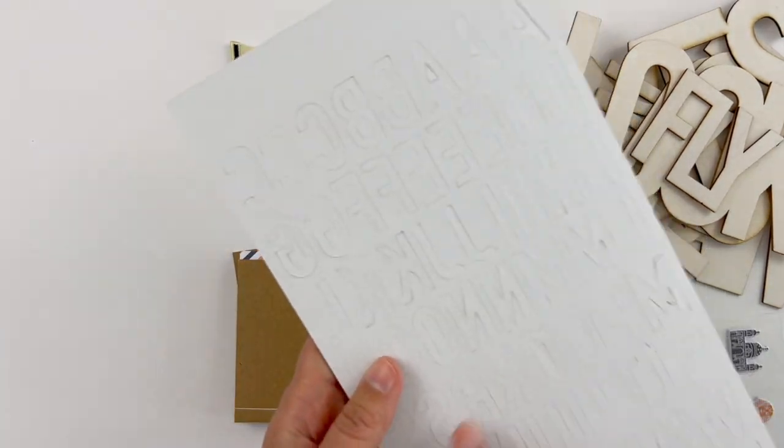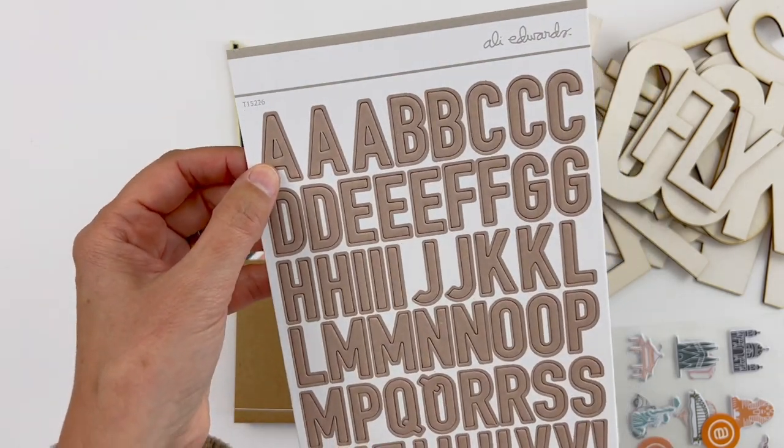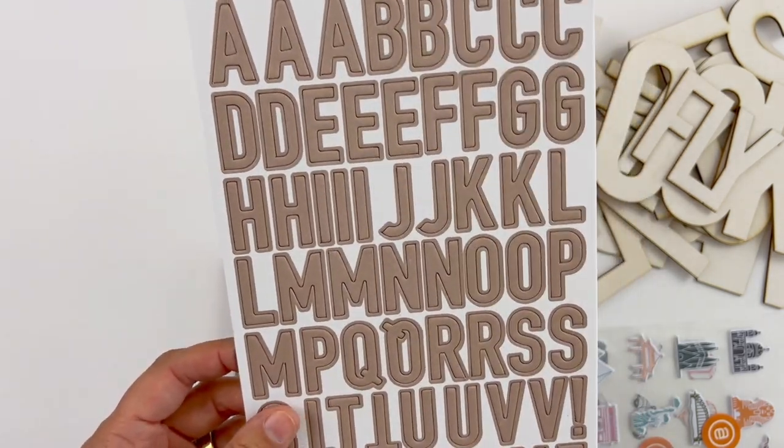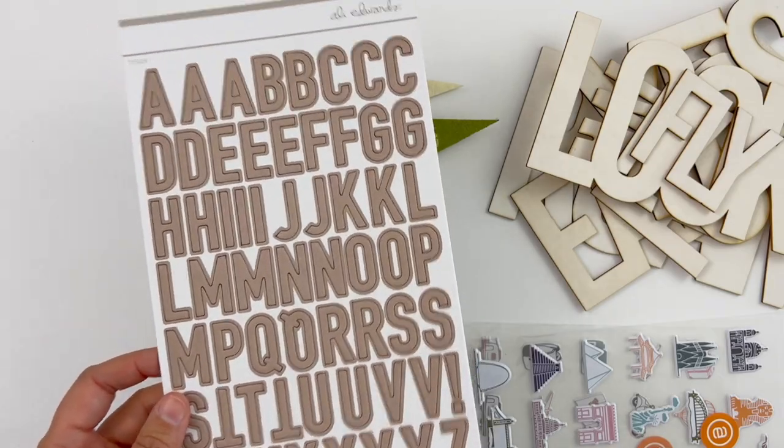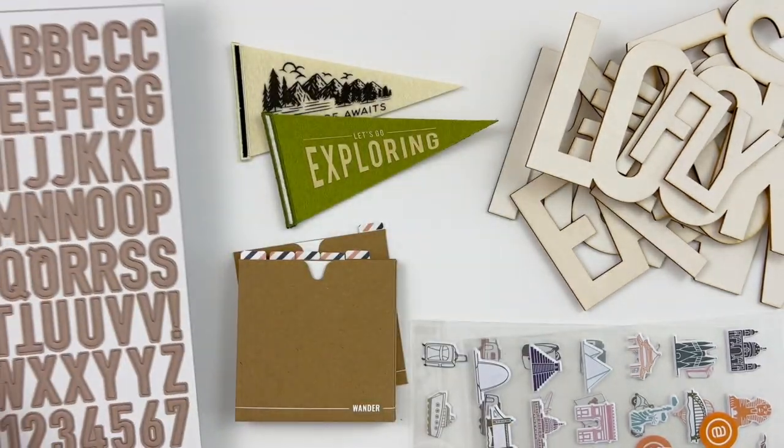Let me introduce you to a few more things in the shop for our travel collection. First up, we did a chipboard alphabet set — these have adhesive on the back of them, just a really super solid chipboard alphabet. I've been wanting to have more alphabets again, so hopefully we're going to see those coming out in some of the upcoming releases.